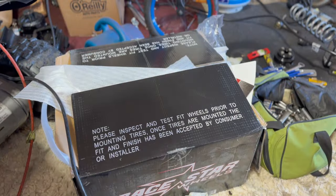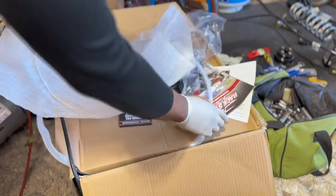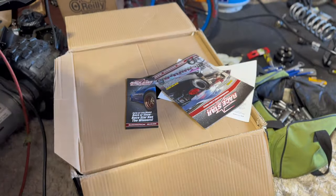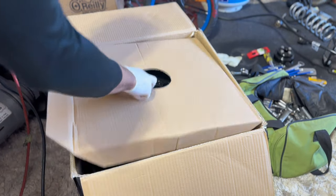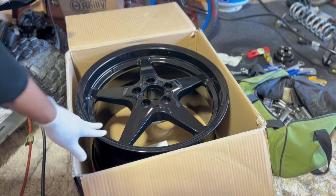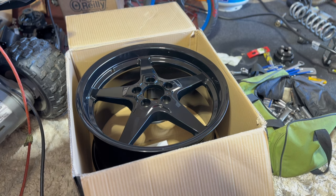So we ordered some wheels from Raystar. This is basically the same wheel I had before — a 20-inch wheel. This is an 18x10.5, and this is really specced for an S197.